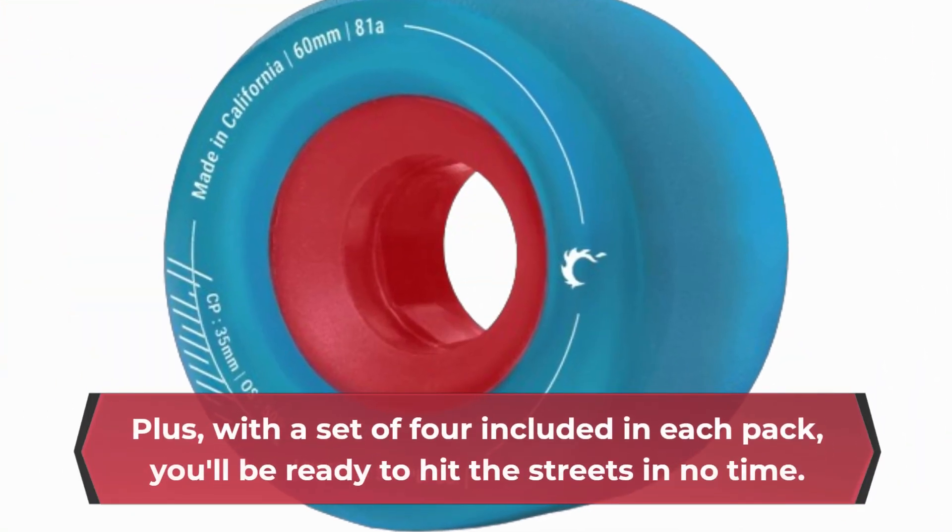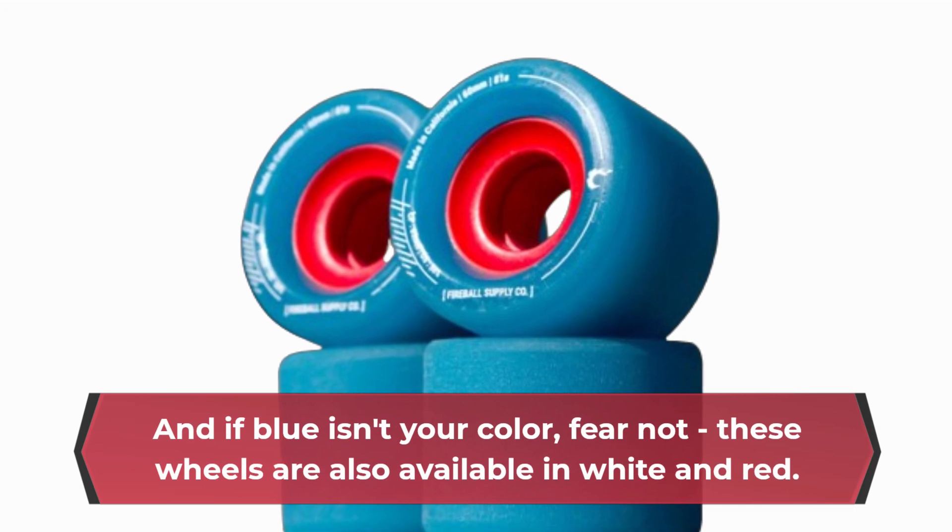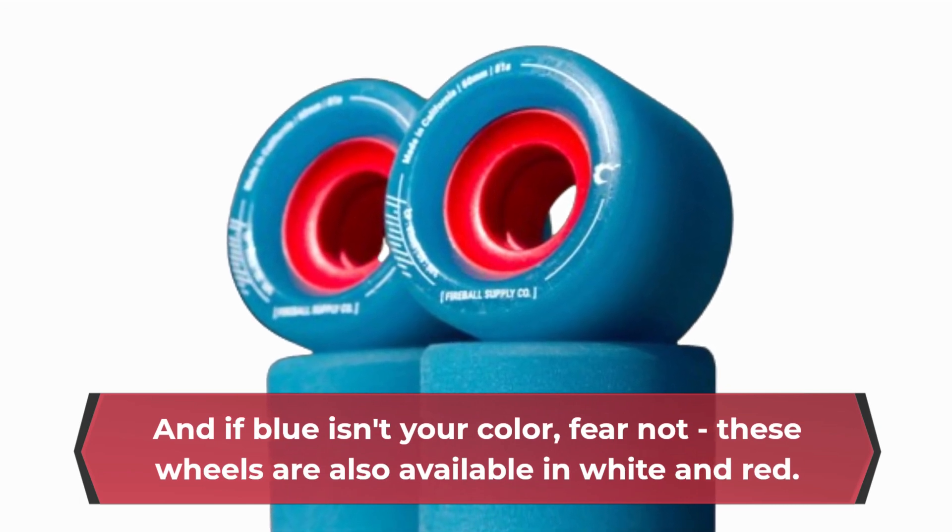Plus, with a set of 4 included in each pack, you'll be ready to hit the streets in no time. And if blue isn't your color, fear not — these wheels are also available in white and red.